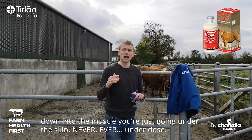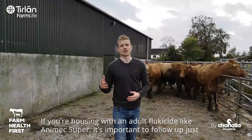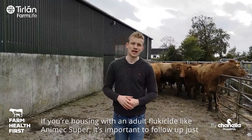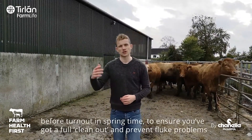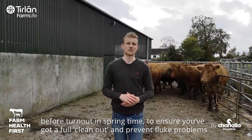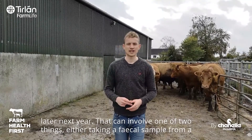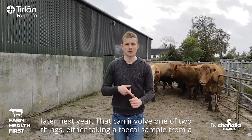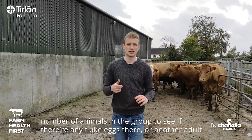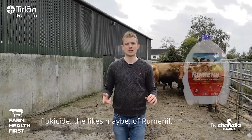Never ever, as with all treatments, never underdose. So if you're housing on an adult flukicide like Animex Super, it's important that you follow up just before turnout in springtime to make sure you've got a full clean-out and prevent any fluke problems later next year. That can involve one of two things: either taking a faecal egg sample from a number of animals in the group to see if you've got any fluke eggs there, or another adult flukicide, the likes maybe of Rumivax.